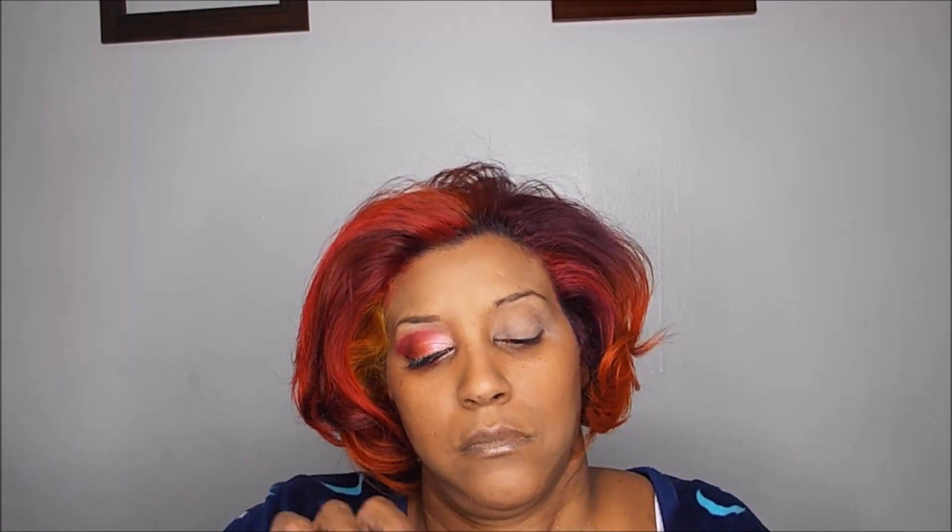As the highlighter color, I'm going to use a cream matte beige called Altruistic Almond. This was from the Divergent palette that was sold at Sephora about two or three years ago — it was for individual palettes. This was actually my first time using it, and like I said, it's just a matte, beige, off-white type of color as the highlighter for the look.